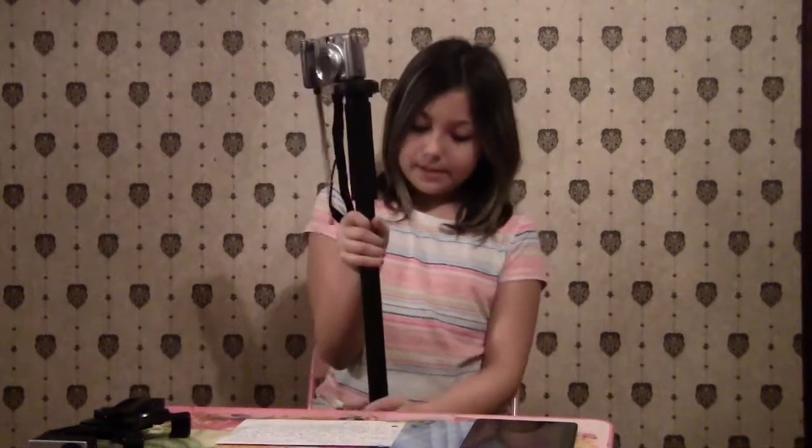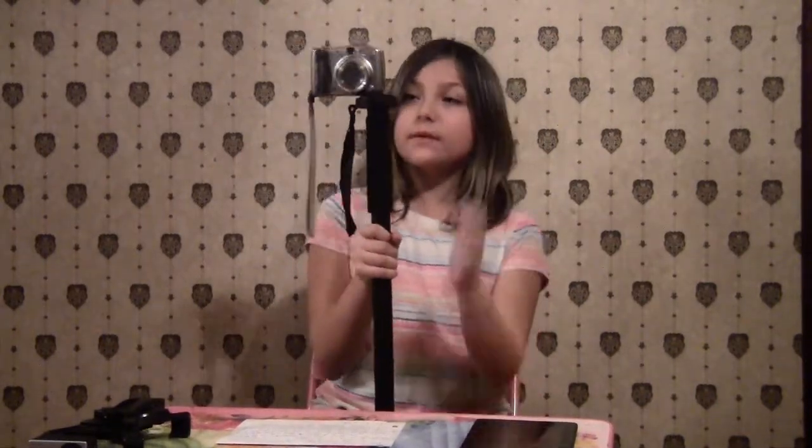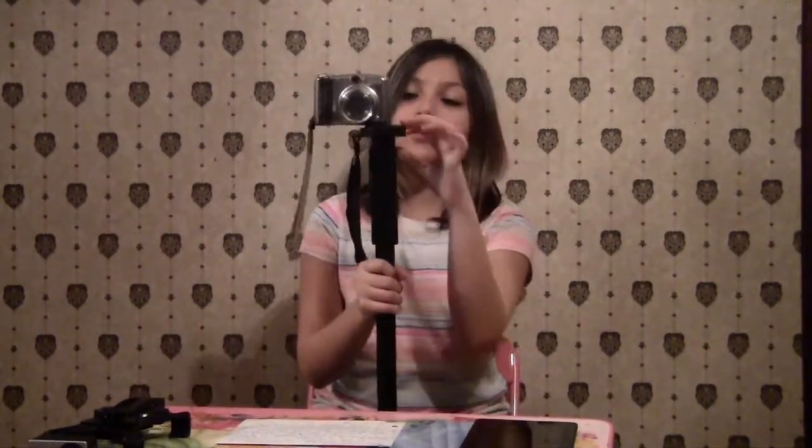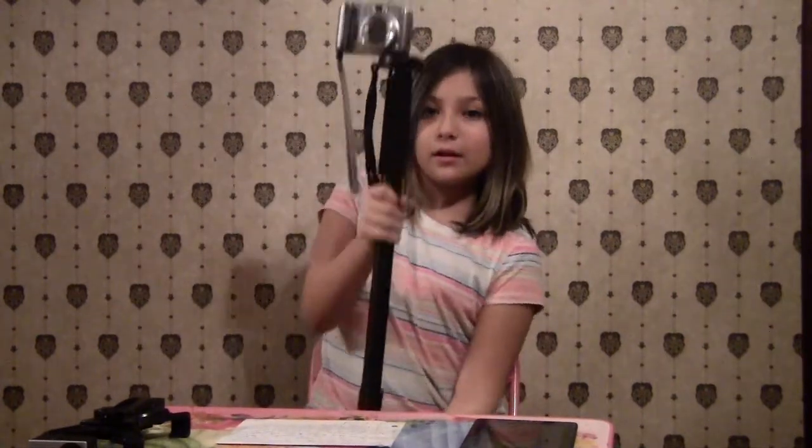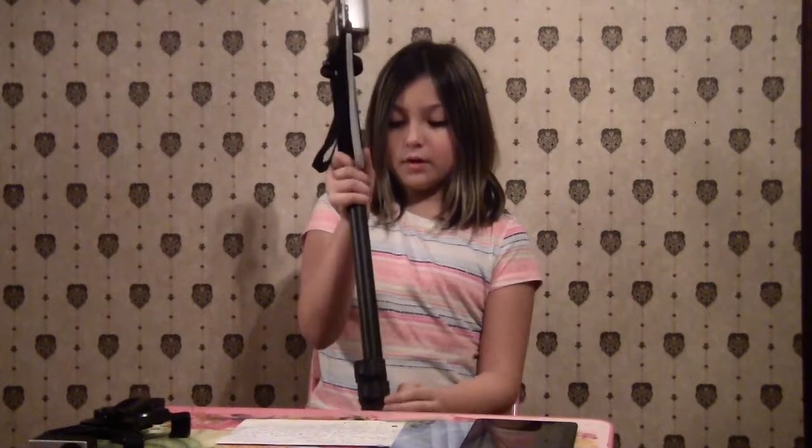This is my monopod. It can go up and down and I use it to keep my camera stable. It can extend bigger or smaller, but you have to undo this. If you want it really big you need all three clips. If you want it middle size just two, and tiny just one.